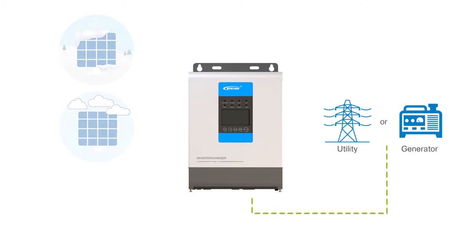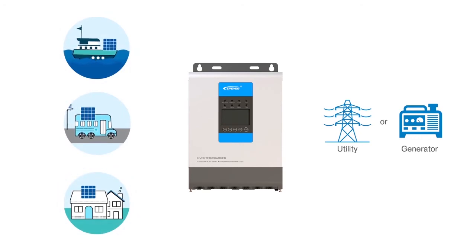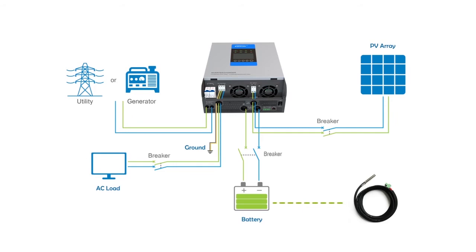As an instance, UPower inverter charger can be employed in a boat or RV by utilizing shore power or a generator to supply AC power. Installation is simple and straightforward. After removing the terminal cover, the solar panel and AC load can be connected to the UPower. Battery and utility inputs are also illustrated here. The RTS interface is used to employ the temperature sensor, which controls the temperature of the battery to protect the system from overheating and freezing.